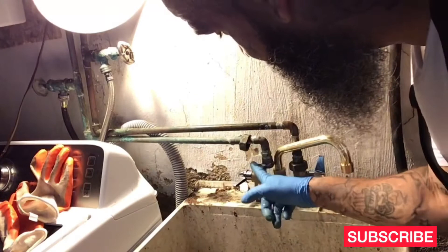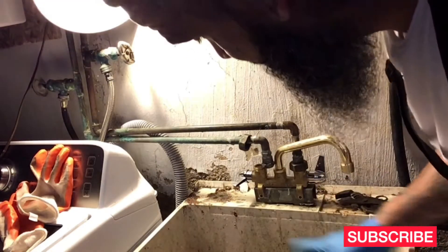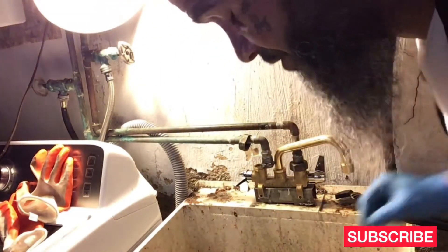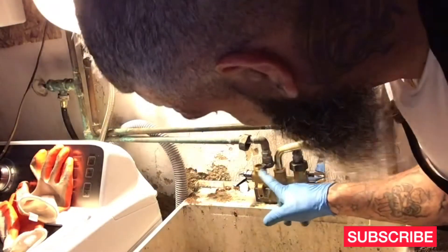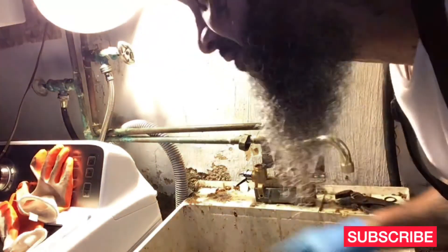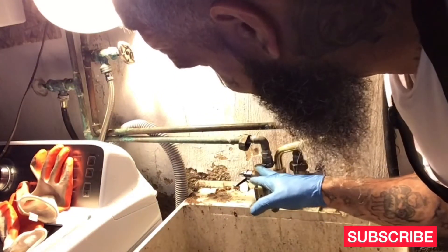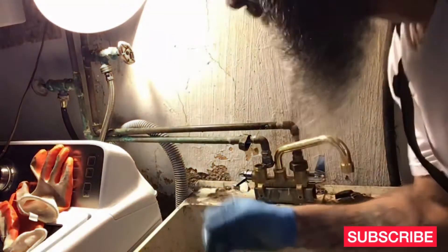So this was leaking and this was leaking — it wasn't just this one. What I'm going to do now is get the torch and take it out. Already took the washer out — I thought that's what it was. But when I turned it on again, it started leaking again. Once I look at it up close, it has a lead residue that they didn't clean off, so you can't screw it on.